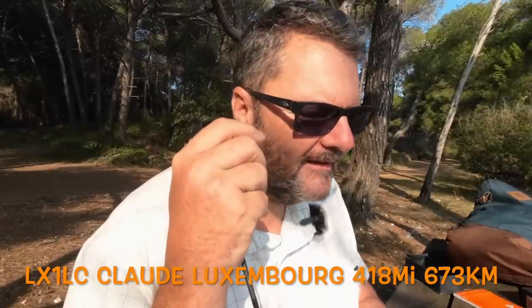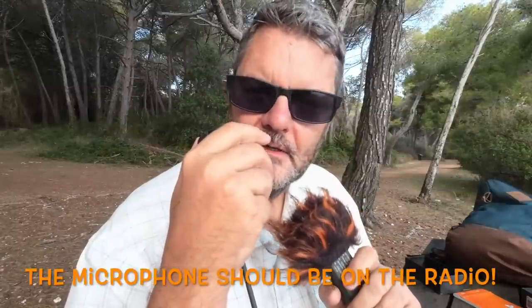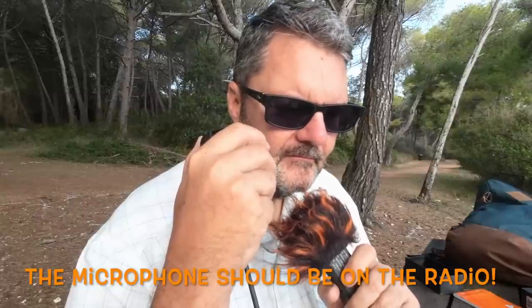Making contact with Foxtrot 4 Whiskey Bravo Yankee. My name is Gil — Golf India Lima — on the island of Sainte-Marguerite in the south of France. Came here by boat. His signal is 5 by 5. For information: I'm using 20 watts with a G90 and the antenna is a W3 EDP Mini.